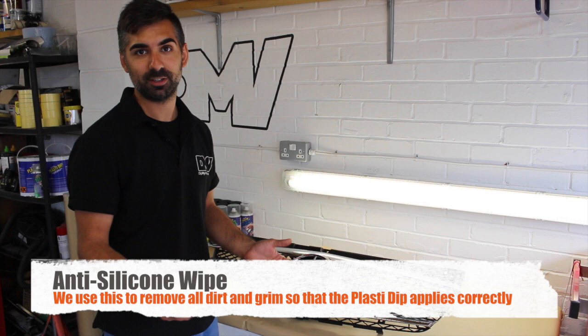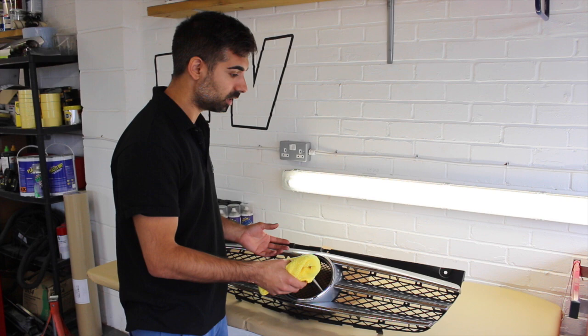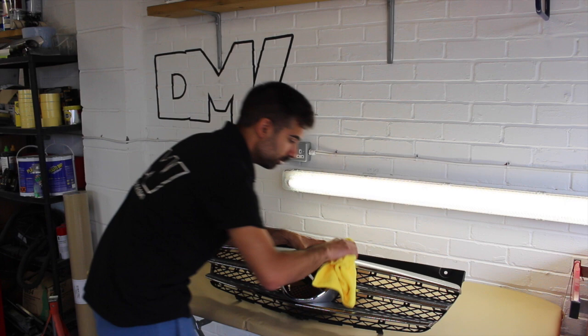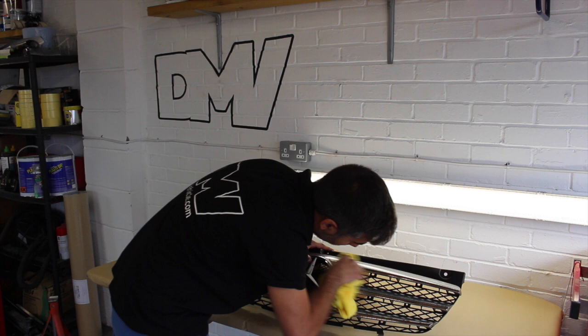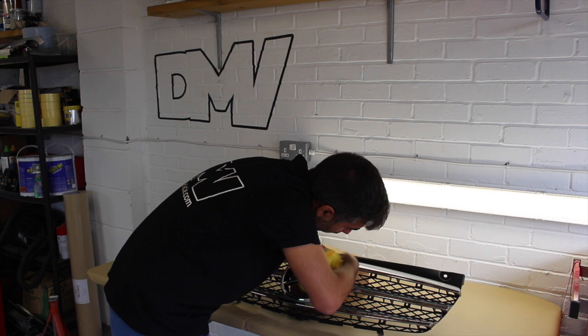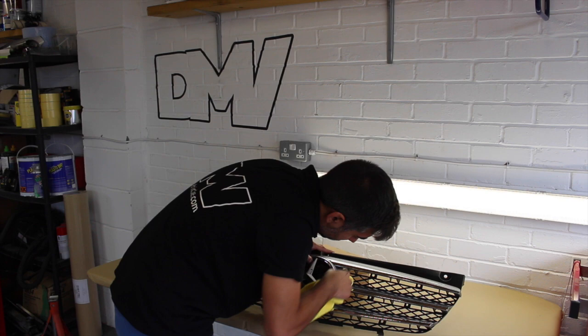So as you can see, we've taken the grill out of the Mercedes Vito. What we're going to do now is use some specific cleaner for removing dirt and grime from the grill. The most important thing is to make sure that you get every little bit of dirt and grime from all the nooks and crannies, so that when the dip adheres to the plastic it doesn't seep through with any dirt. Also it has to be bone dry, because water will also affect the dip releasing from the plastic.